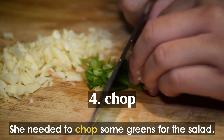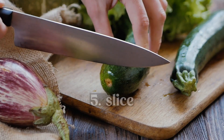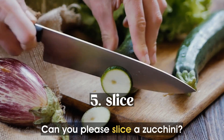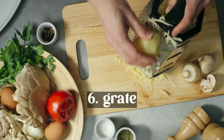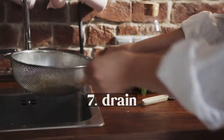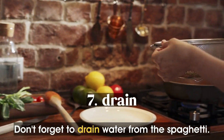She needed to chop some greens for the salad. Can you please slice a zucchini? Let's grate the potato for the hash browns. Don't forget to drain water from the spaghetti.